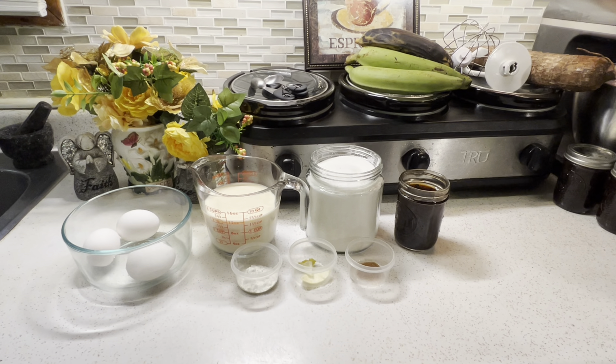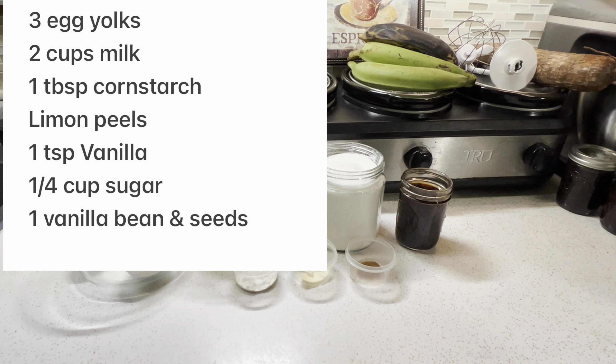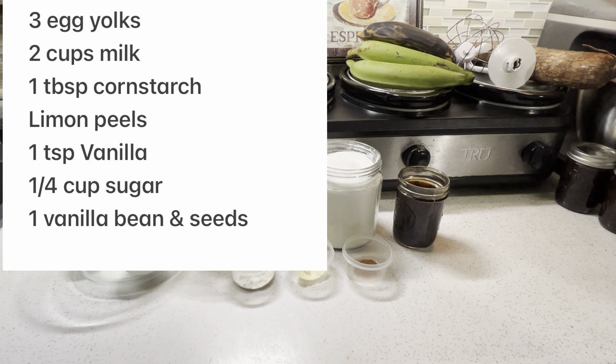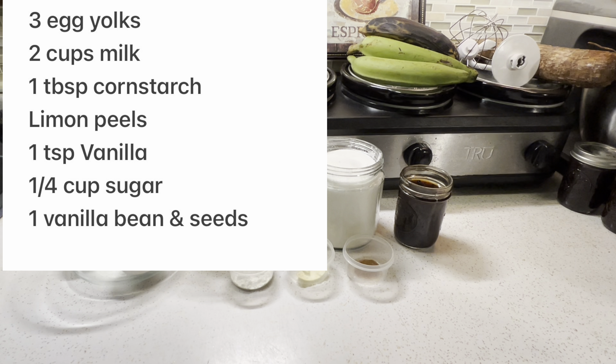This dessert is a Cuban dessert that originated in Spain. For the ingredients, I'm using three egg yolks, two cups of milk, one tablespoon of cornstarch, some lemon peel, one teaspoon of vanilla, and a quarter cup of sugar. I'm also going to be using a vanilla bean and the vanilla bean seeds.